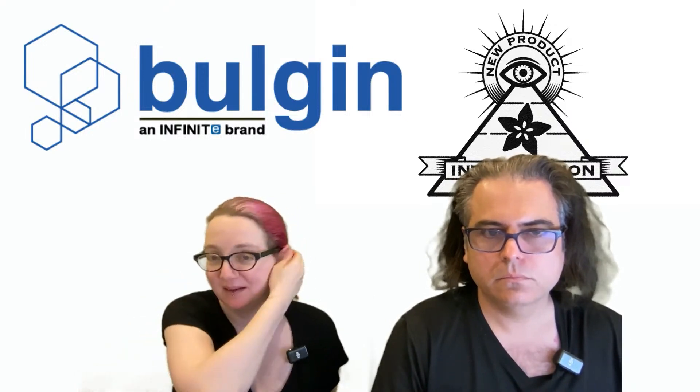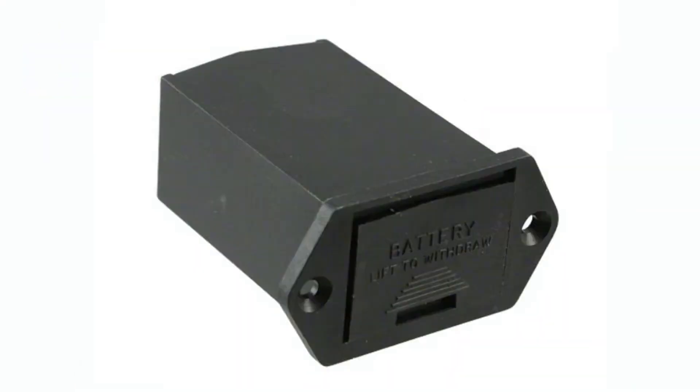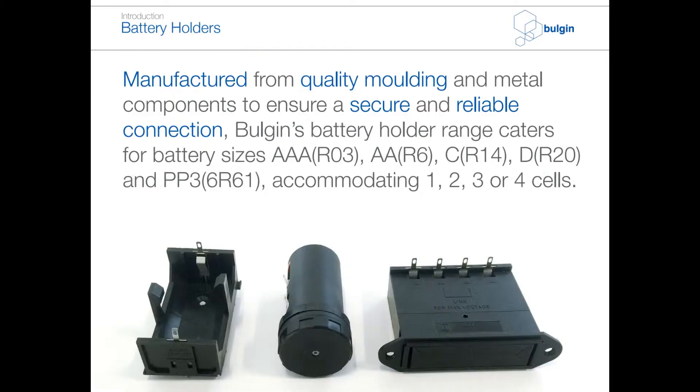We haven't done Bulgin yet, so I'm excited. I always like to see new companies and this popped up. What I thought was neat is this is a range of battery holders. And I like that they were all — well, all but a couple — panel mount, which is great if you're creating a design that uses an off-the-shelf enclosure, doesn't necessarily have a battery case, or you're modifying something that exists and want to add batteries to it. They come in a wide range — the one on the very left is internal mount only.